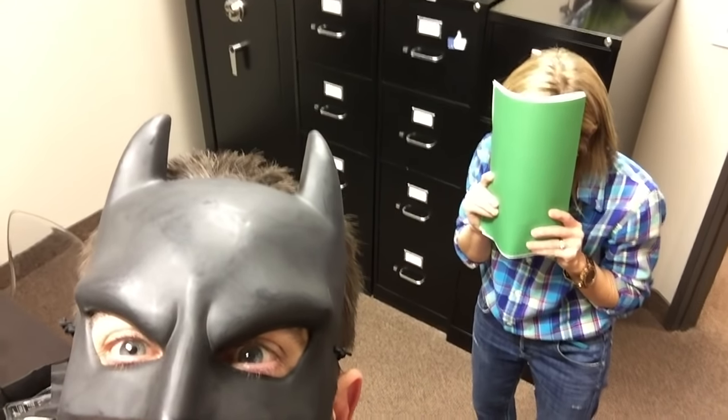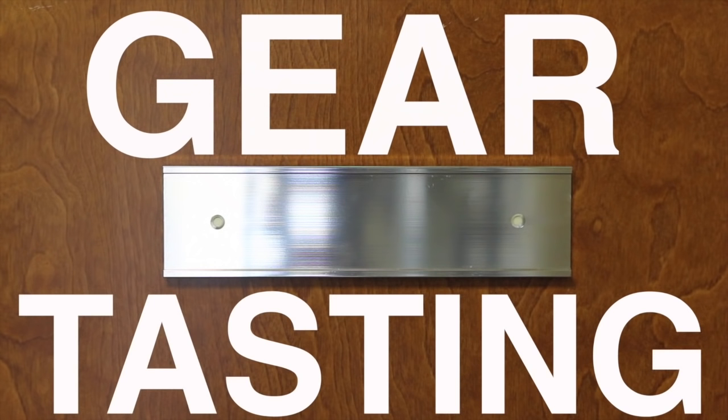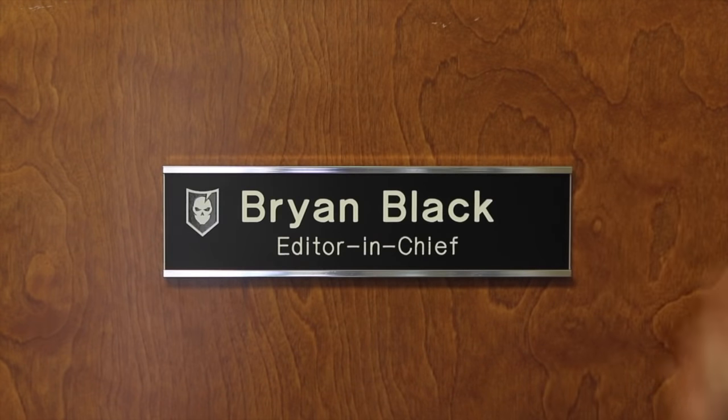It's time for Gear Tasting. Hey guys, welcome to Gear Tasting.